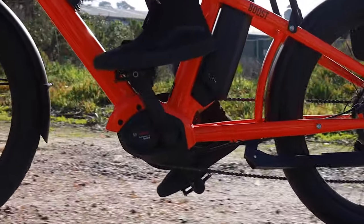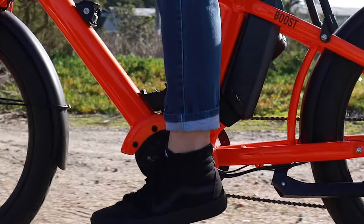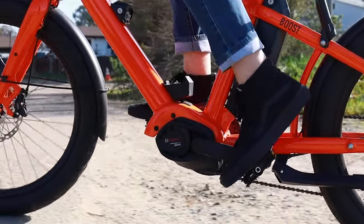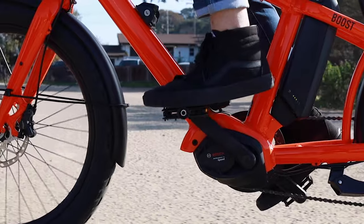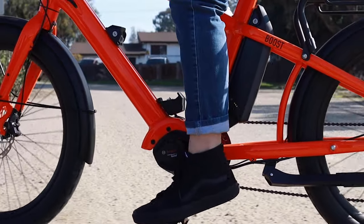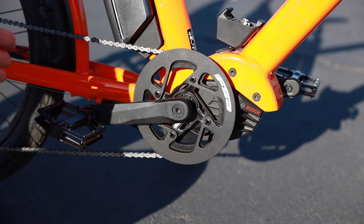One of the details I'm very excited about is the new Bosch Generation 4 Speed motor. It's really my favorite motor on the market right now — it performs really well with loads of torque. It's got 75 Newton-meters of torque, which is the same as the CX had previously, so you get the best of both worlds: a lot of torque and the ability to reach that high speed.